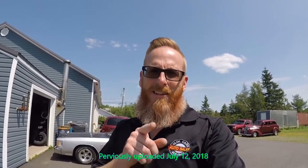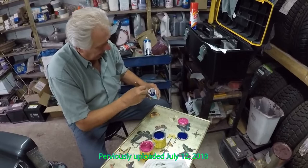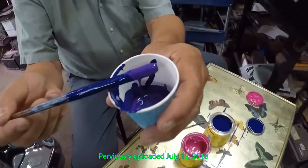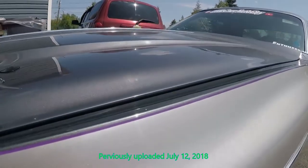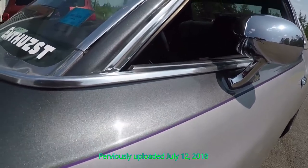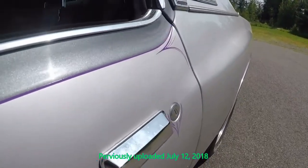Well guys, the time has come to reveal the finished product. As you can probably tell by now, it's not lime green and it's not orange. We decided to go with a very close proximity — as close to plum crazy as we could get.